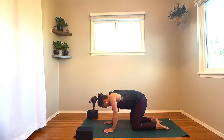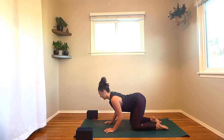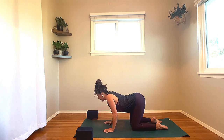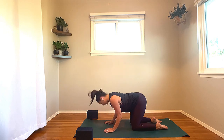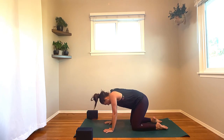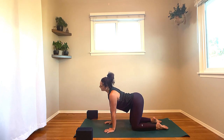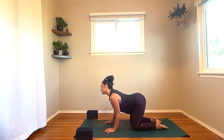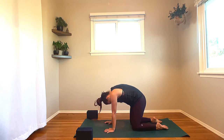Once again: inhale, heart lifts, tailbone rises. Exhale, tuck the chin, push the earth away. Let's take about five or six rounds of cat-cow, connecting your breath and your movement together as one. You're always welcome to pause where it feels particularly fantastic, to hold your stretch a little longer. Maybe explore the movement, swaying the hips and the shoulders as you move through.